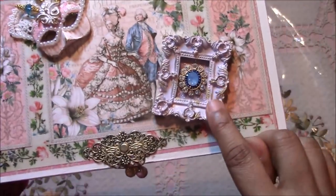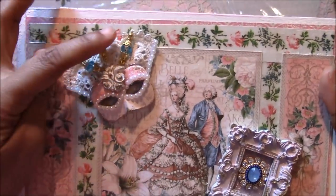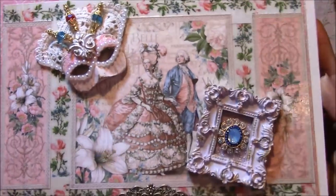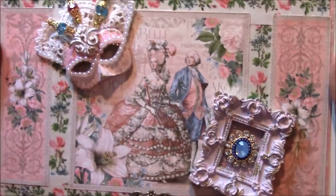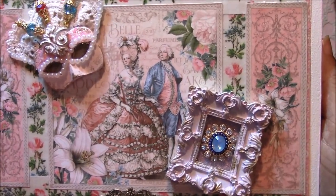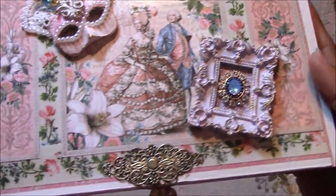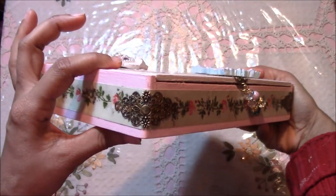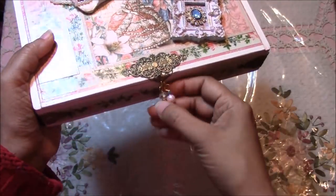This is also a clay piece, and I altered it as well. I made these stick pins. She was known for her fashion and her outrageous hairdos, so I thought it would be appropriate to put the mask here with all the jewels. I added this piece here — I just bent it over and I think that gave it more of an elegant look. And some more charms.